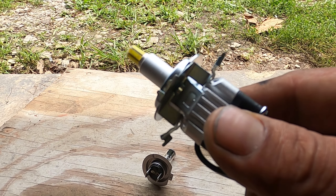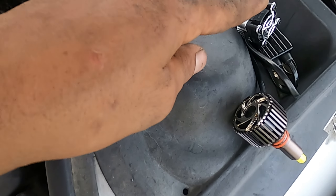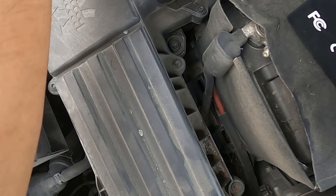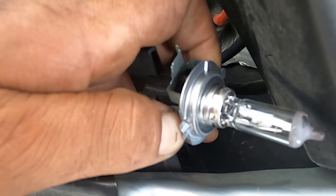Now let's go install this in the car and get rid of these old junky incandescent things. After you've modified your clips, get back to your car, find your headlight covers, and just twist your headlight out of there. There are going to be two little clips on each side of your headlight plug — just pull those off.